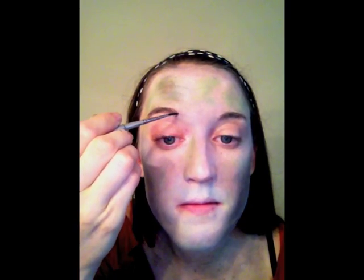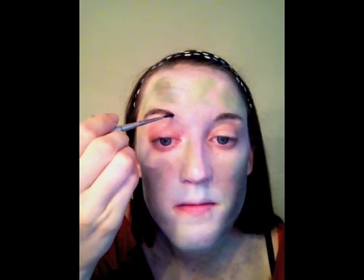Zombies are in a continual state of decay. Using your black face paint, really give yourself a sunken-in cheek look — suck in your cheeks to know where to apply the most. Do a lot of blending here. You don't want the lines to go too harshly from black to white. This is a sexy zombie look after all, so using your brow pencil or even some face paint on a brush, define your eyebrows.